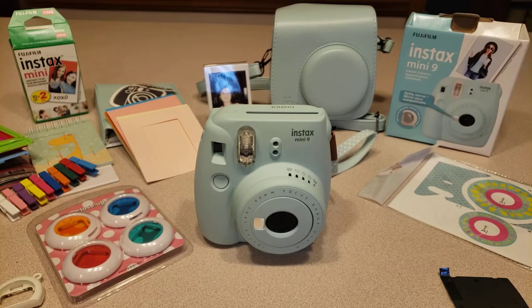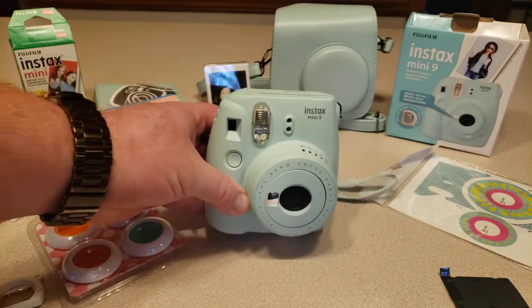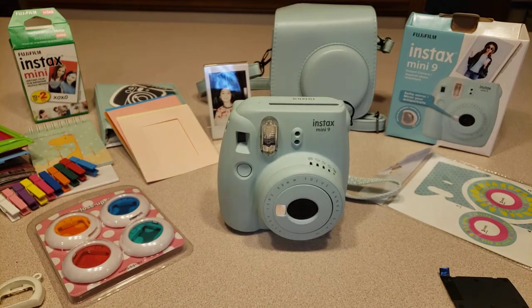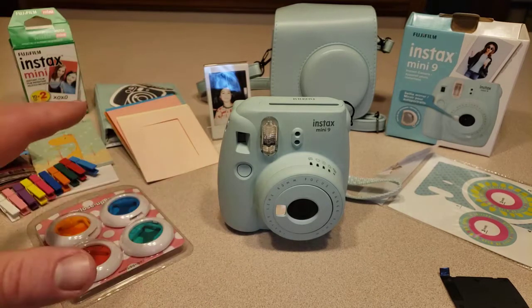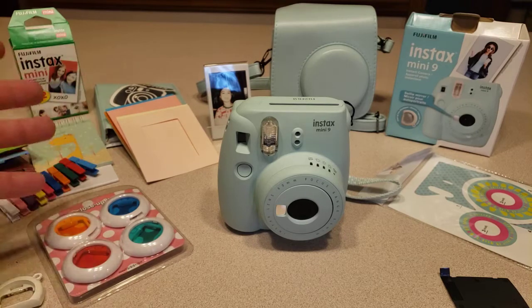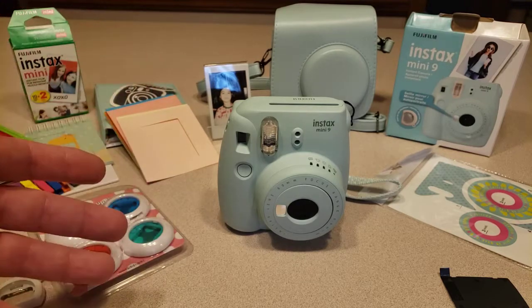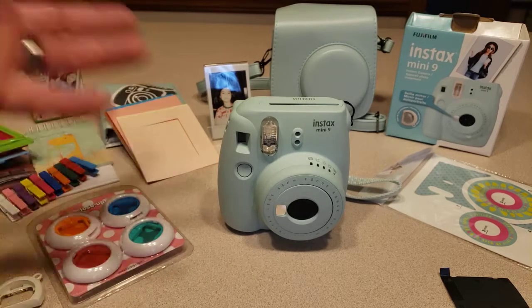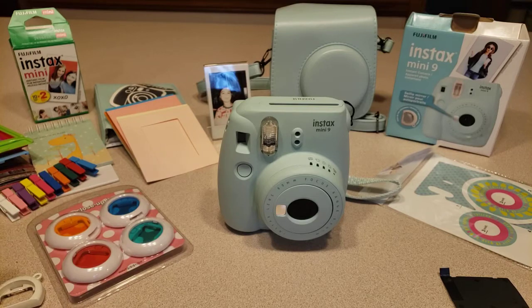Hello and welcome to another random review. Today we're going to be talking about the Instax Mini 9 by Fujifilm — a great little camera if you have the nostalgia of the old school Polaroids. This is the newer, updated version. I'm going to talk about this bundle we picked up. I have a link below to Amazon for this bundle or one similar. It comes with everything you need to get started, and if you have children this is a great gift for them.